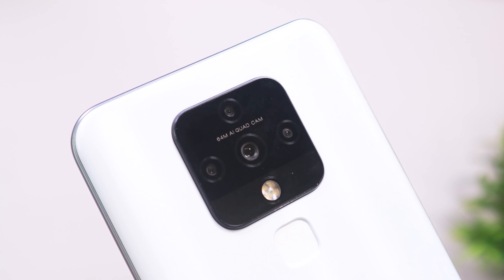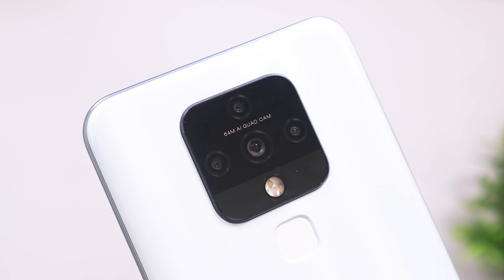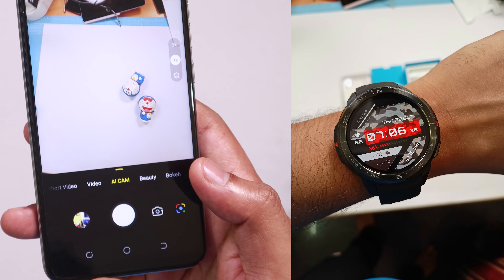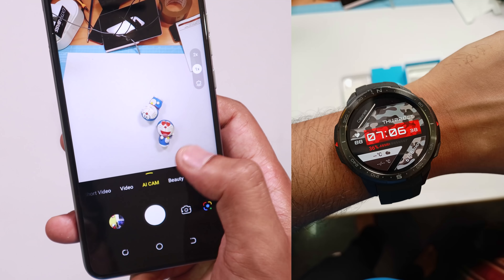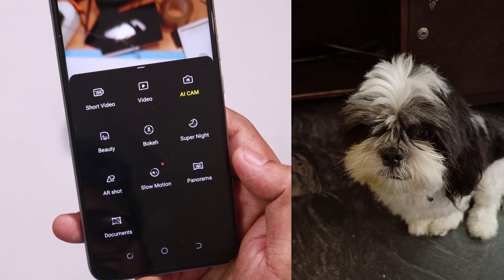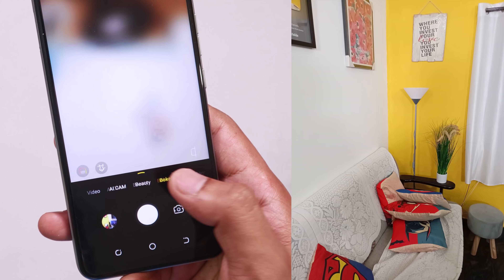This phone has a quad camera setup. The main sensor is 64MP. In daylight, you can get a lot of different quality shots. If you have photo samples, you can see the quality in good lighting. In low light, the performance is okay.